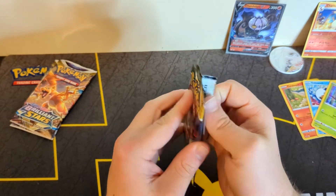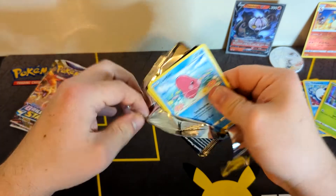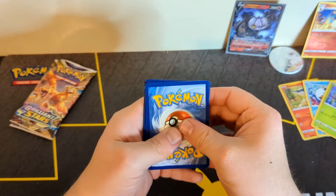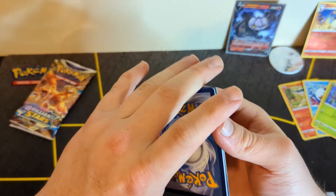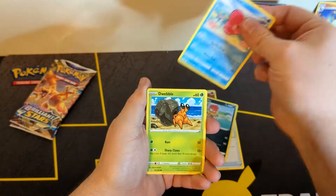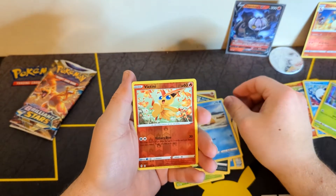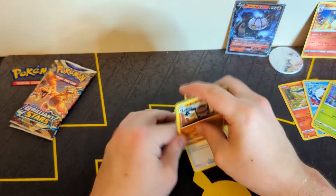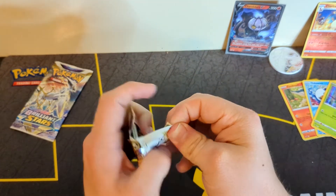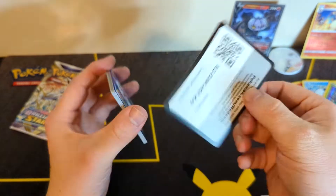Now let's go into Evolving Skies — all it takes is one pack out of this set, you guys already know. All it takes is one card and you can pull some absolute insane cards. I believe the Umbreon alternate art is going for about $375 on TCG Player right now, which is just absolute craziness. Pulls: Hippopotas, Zorua, Psyduck, reverse Victini, and a Seismitoad. We have not had the best of pulls — we have the Chandelure V and the Charizard reverse, but other than that, nothing.